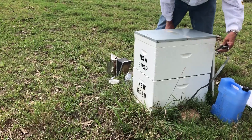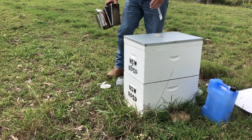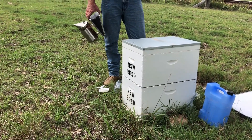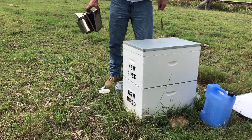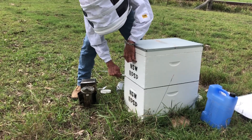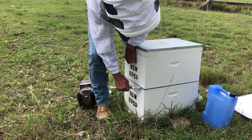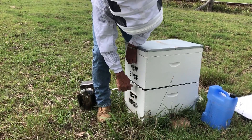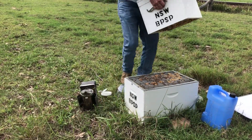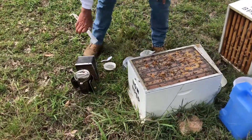Now we're going to go down into the brood box and take some frames out of the brood cluster area. We're going to have a look for our queen — we don't really want to shake her, as that can upset her pheromones and the bees may not take too kindly to her when she's reintroduced. These guys have been on a honey flow, so that's quite a heavy honey super there. We'll just lay that one out of the way.